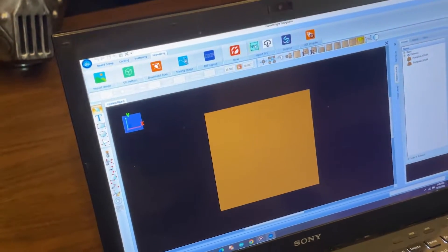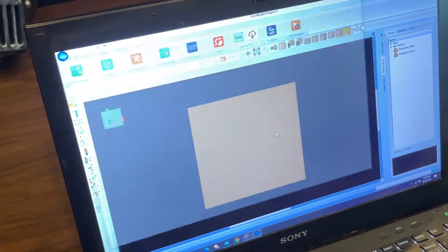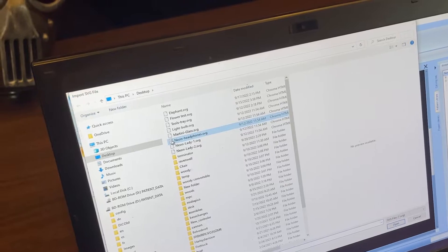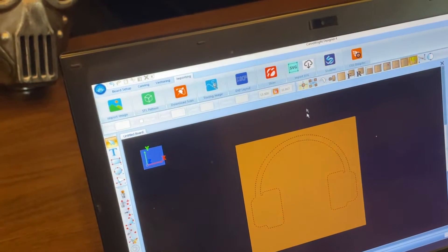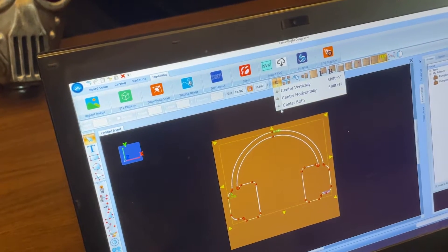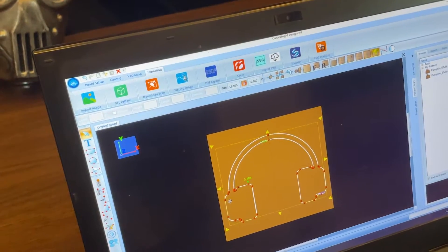I'm going to go to importing. I'm going to grab an SVG. We've got Neon headphones — let's grab that one. I'm going to go ahead and take that and center it up, center both ways on our board.